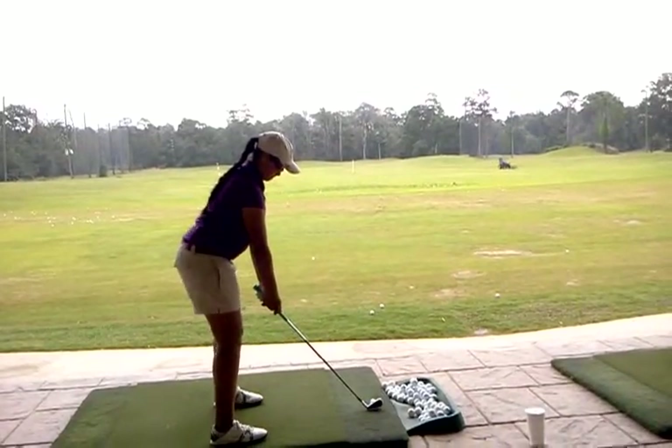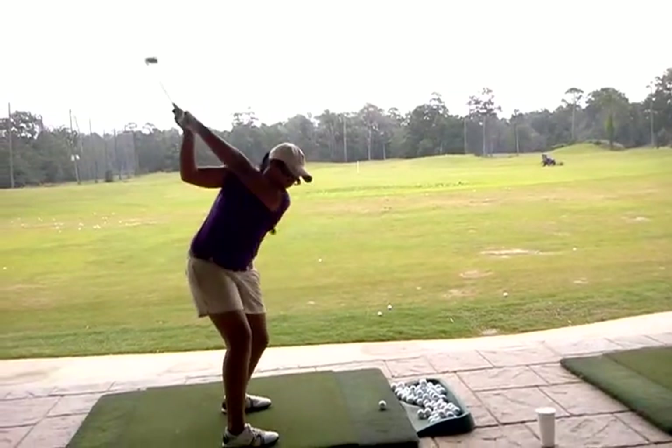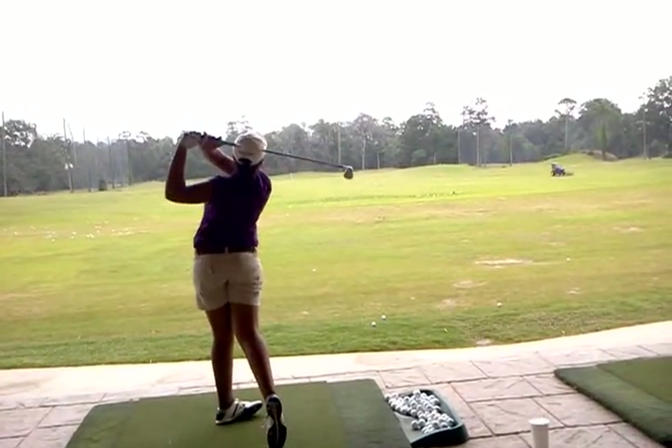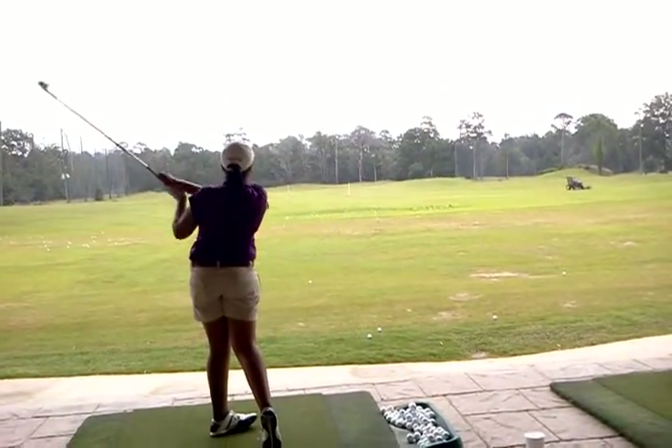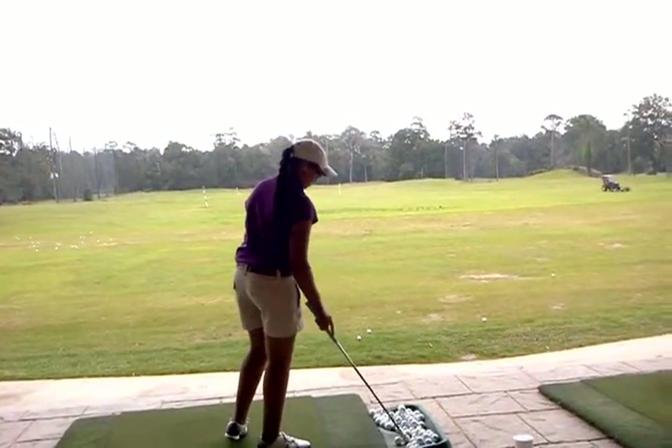Okay, just take it slow. Make sure the shaft goes through the bicep on the way up versus underneath it, so you don't get too flat. Okay, that was underneath it — that's why you got that curve left. It wasn't bad though.